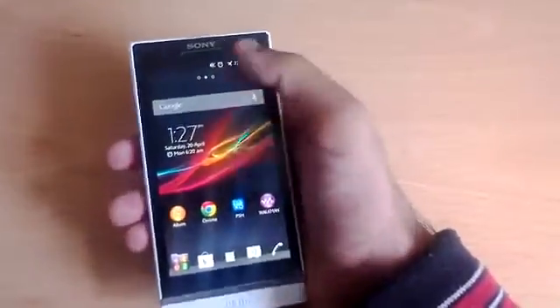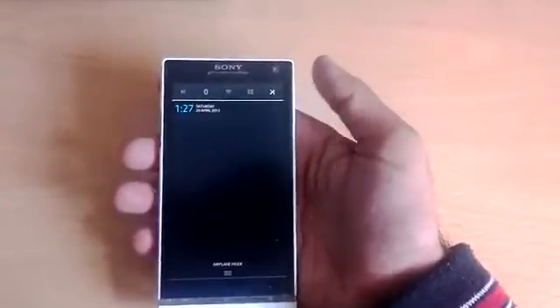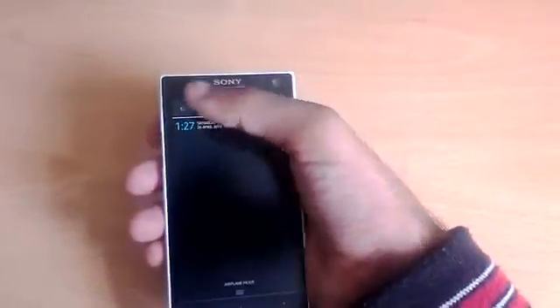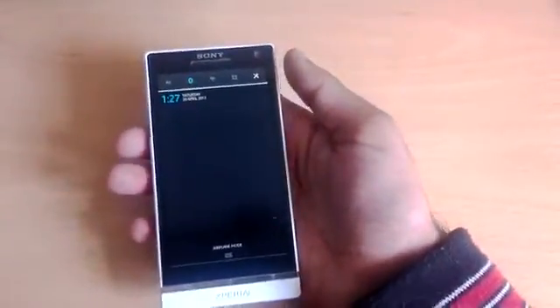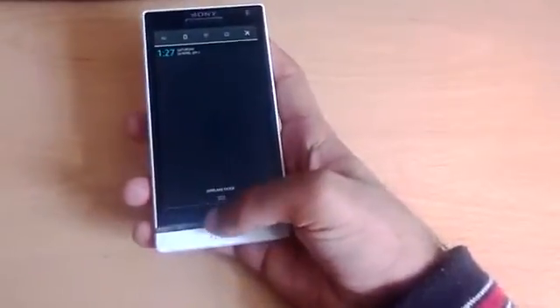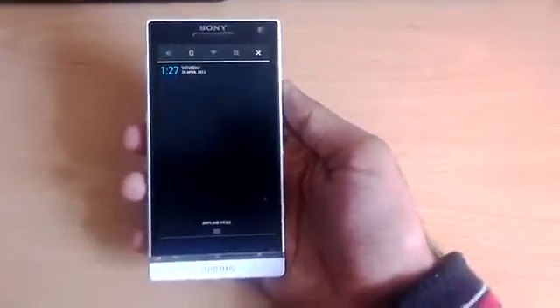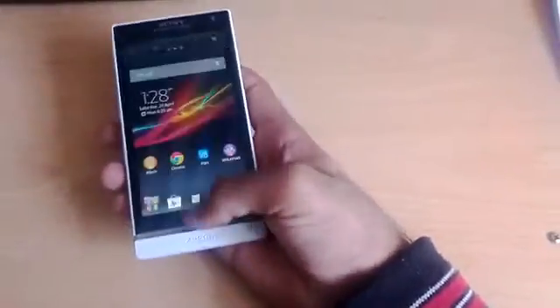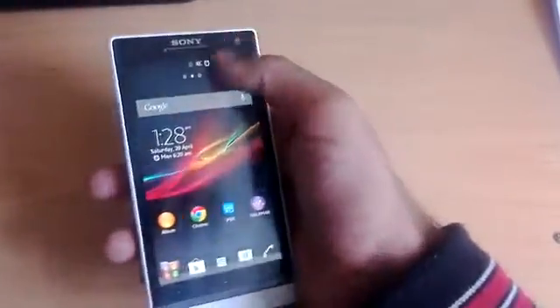The next thing I want to talk about is toggles at the top. Previous Xperia S users will know that on Ice Cream Sandwich there were no toggles. Now you have Settings, Data, Mobile, Wi-Fi, Bluetooth, and the ability to toggle sound and vibrate profiles. It just makes life much much easier. I'm in airplane mode at the moment so no one rings me during the video.